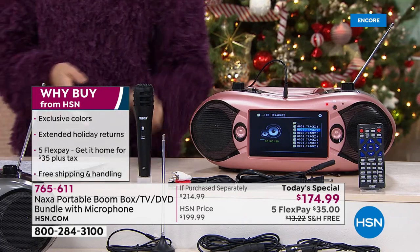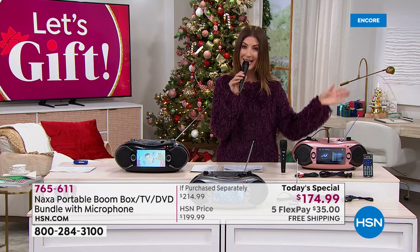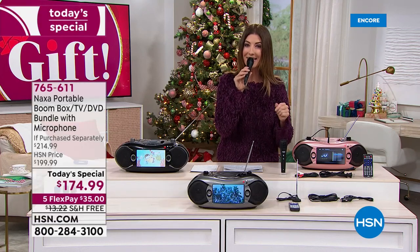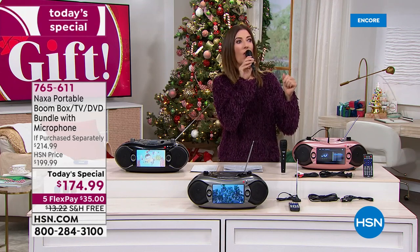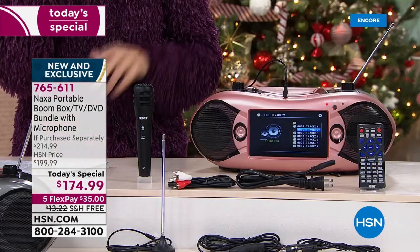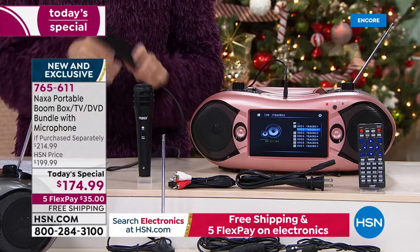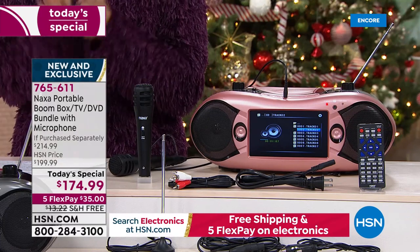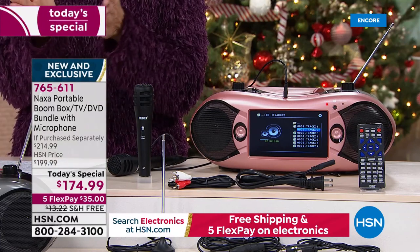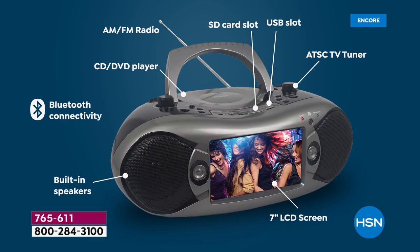And you can also, of course, plug in your microphone, which we're including tonight for the very first time — that turns any party into a karaoke party. Go ahead and sing along or take a break for announcements, or host your favorite parties. Now you've got the power of the microphone in your hand. Everything is included for you today at a one-day-only price. This is the latest and greatest generation from Naxa — the portable boombox slash TV slash DVD slash CD slash AM FM radio player. It's everything that you want and so much more.